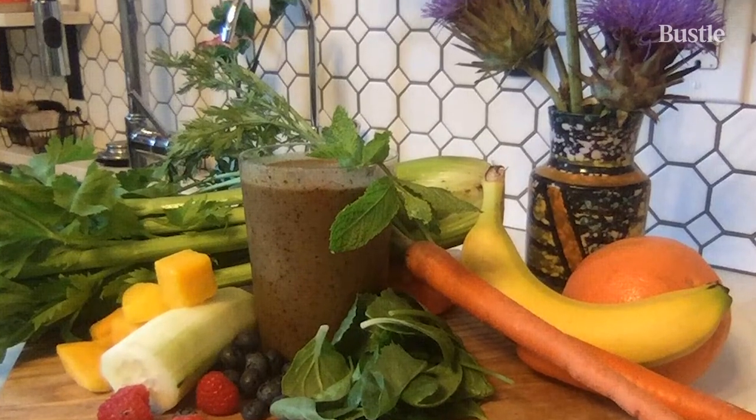Today I am going to be showing you guys how to make a kitchen sink green smoothie that has all the things to camouflage the greens, because I like it sweet — I'm a sweetheart, you know what I mean?